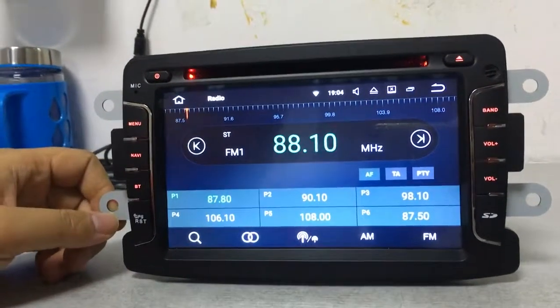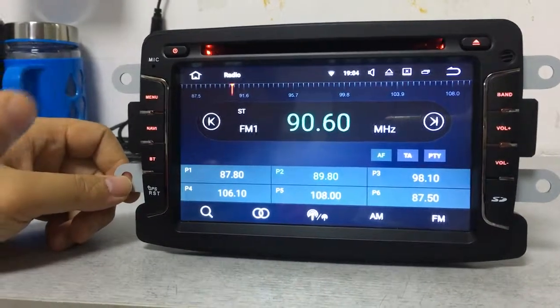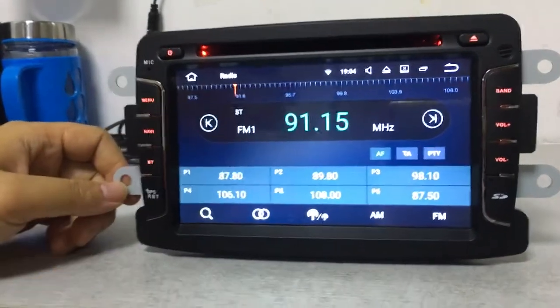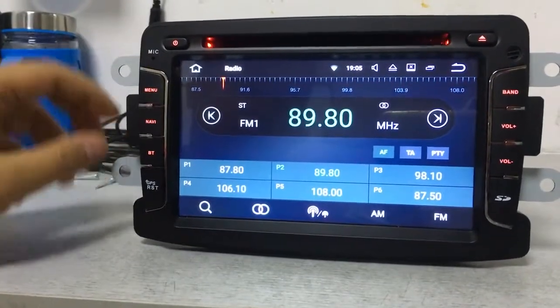This is the radio function. First, we have to search for channels. As you can see, we have found the radio channels successfully.